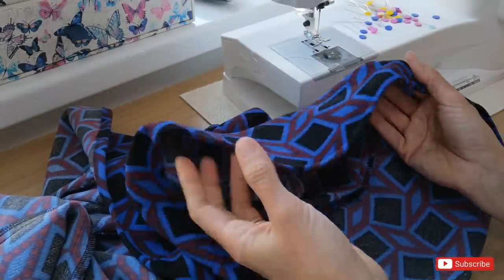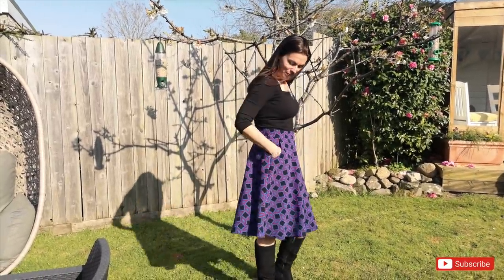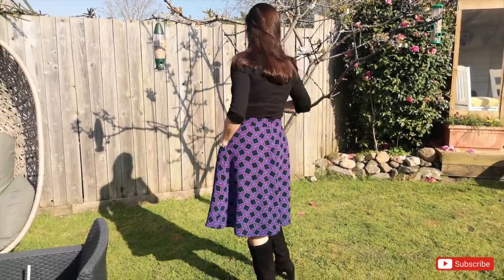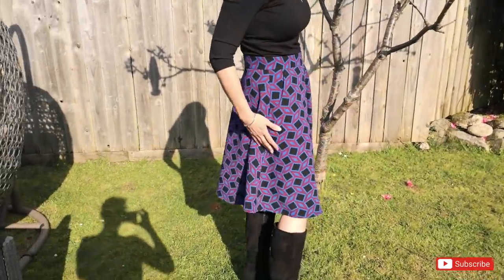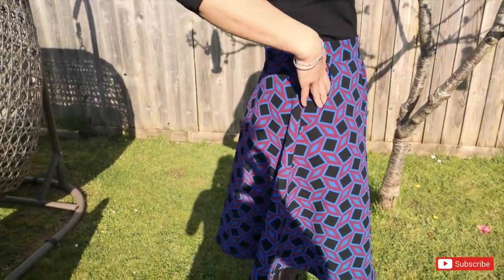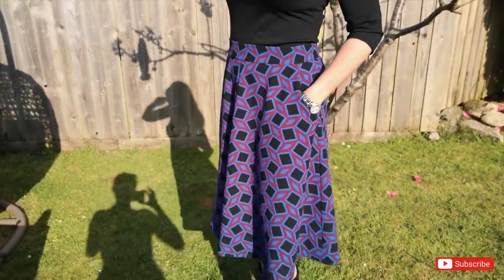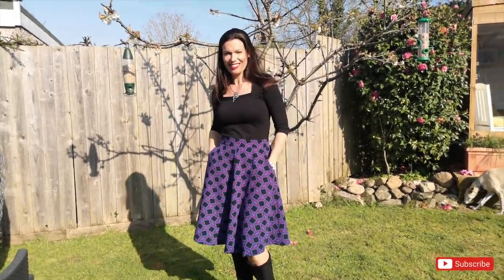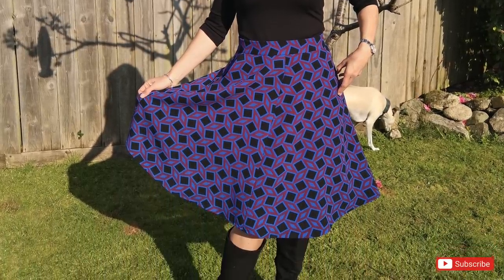I'm just going to give everything a really good press and pop it on and give you a little twirl.